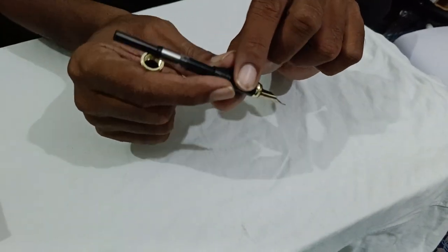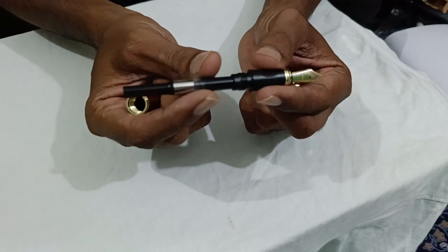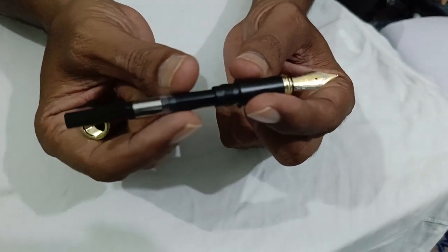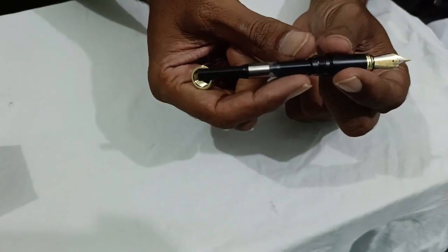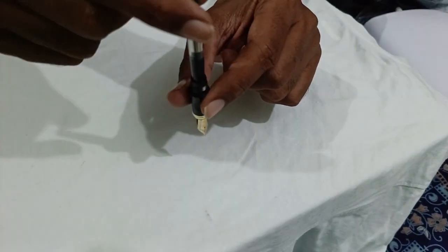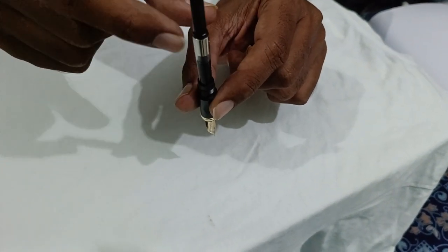No need to take it out because it will get loose when you use it many times. So don't remove this — just dip the pen, rotate counterclockwise, and you will get the ink filled.